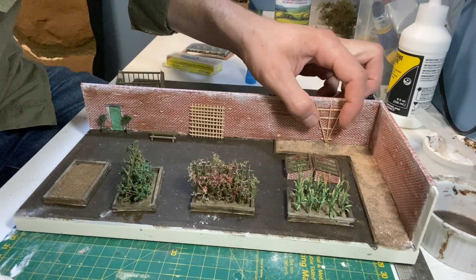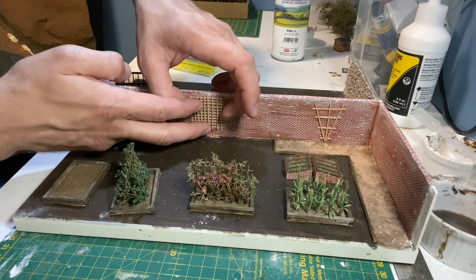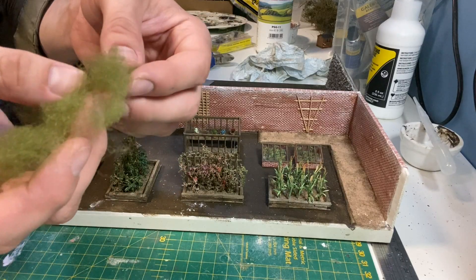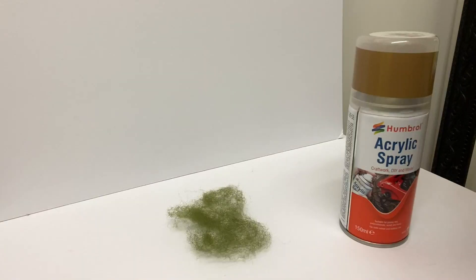As I mentioned earlier, the trellis is then glued over the gaps in the brick sheets. I'm adding some ivy in the corner, and for that I'm using polyfiber, which is gently teased apart before being given a spray of brown paint.